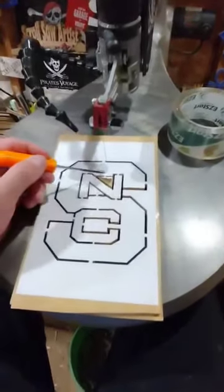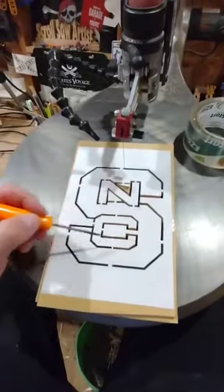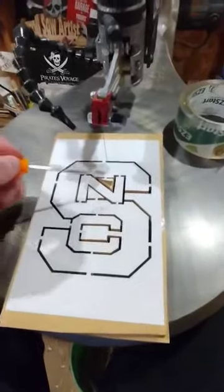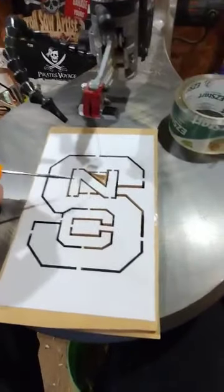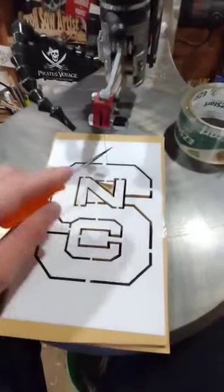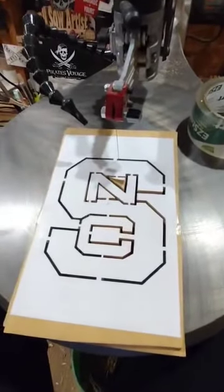Sitting here at the scroll saw cutting out an NC State logo. This is a pumpkin carving stencil that's just as good for scroll saw work, but I get asked by a lot of people: by just using the clear packing tape here to attach my pattern to my material I'm cutting out, does the pattern ever move or shift?